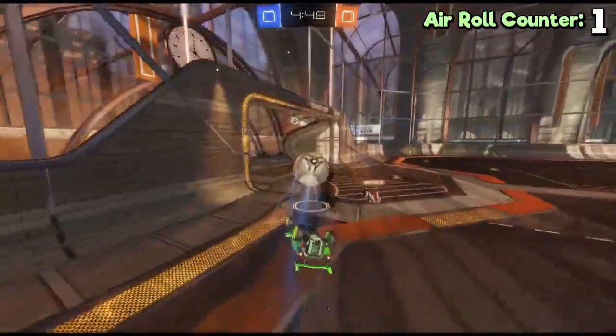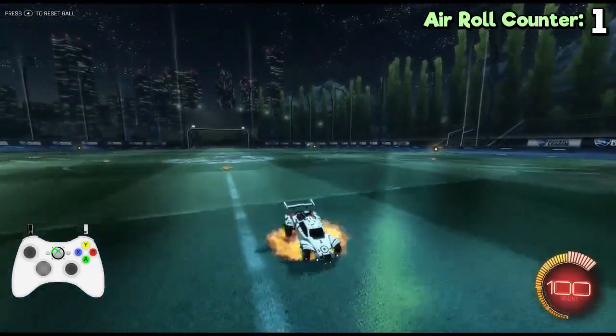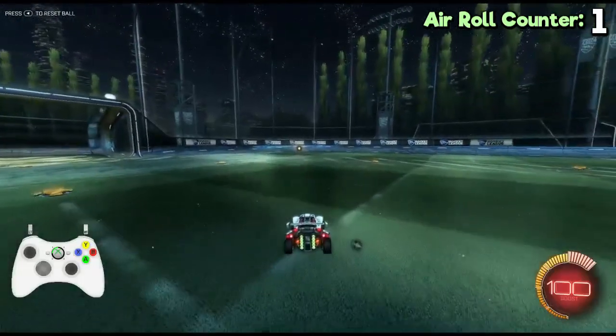But first, what is the half-flip? The half-flip is the fastest way to recover when you're facing in the wrong direction in Rocket League. What you basically do is, you backflip but halfway in you pull up your left analog stick and roll your car over.